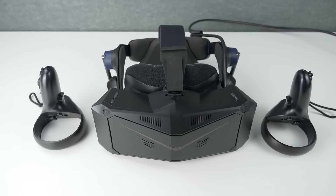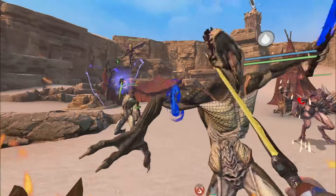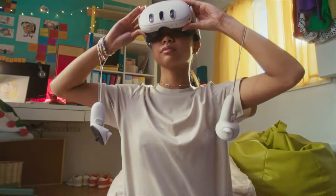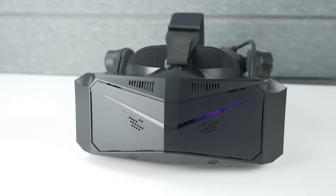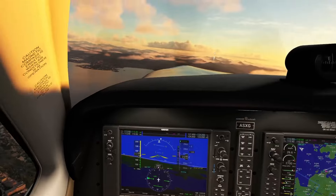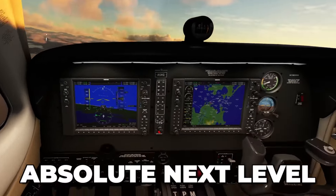The Quest 3 and the Crystal Light are both very different headsets. Where Meta is focused on standalone VR gaming at a low cost while also giving you the possibility to use mixed reality, the Pimax Crystal Light is a PC VR headset instead that tries to push the graphics and quality of the VR games it runs to the absolute next level.